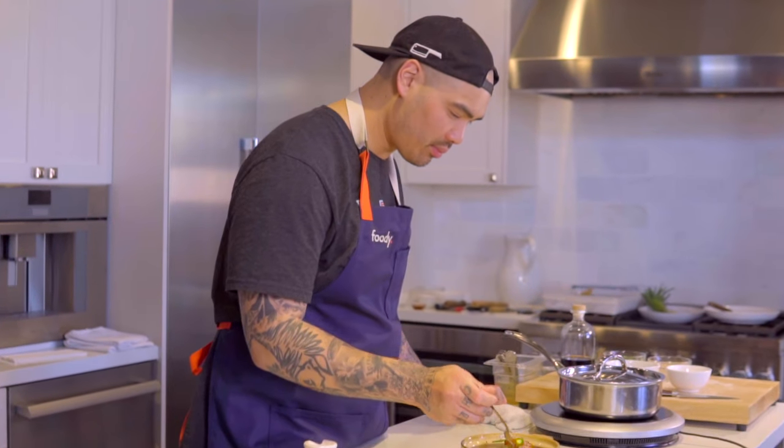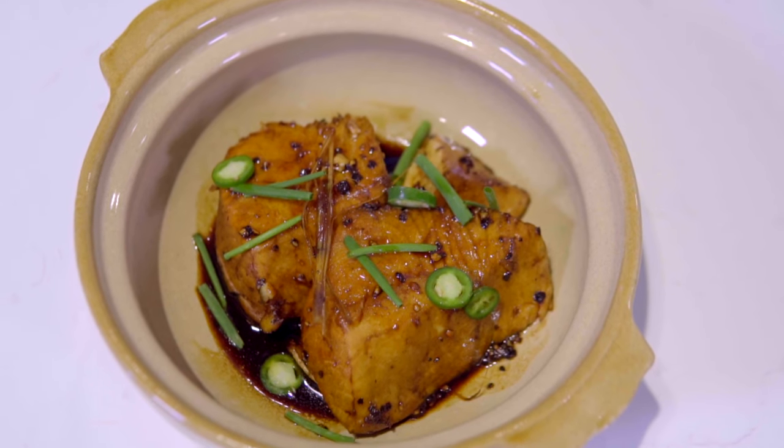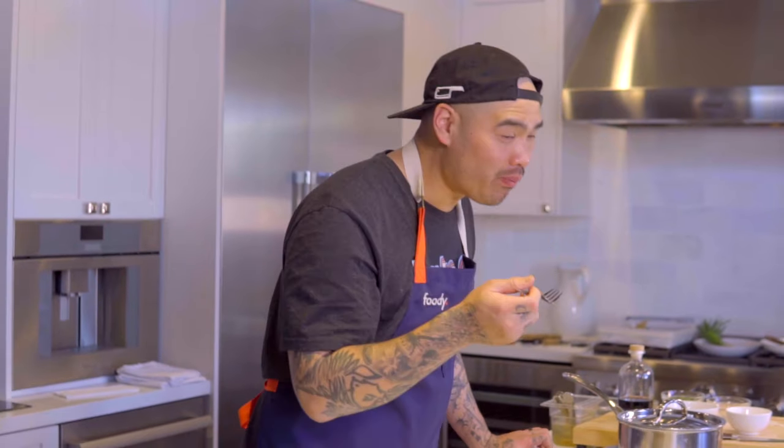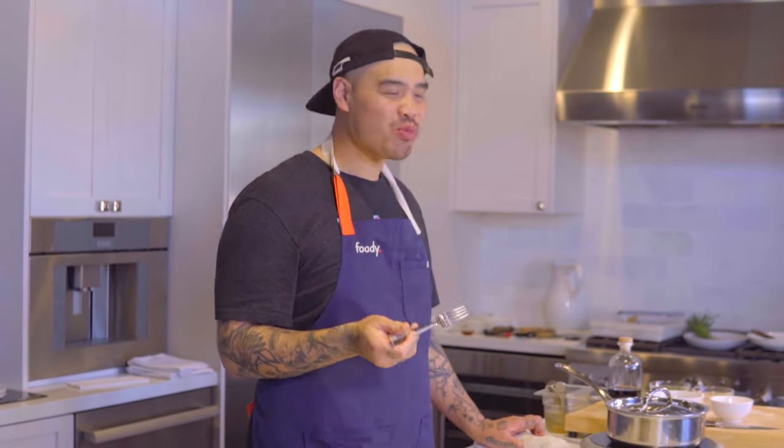Unlike any other Vietnamese dish, this recipe consists of Vietnam's staple ingredients: fish sauce, palm sugar, peppercorns, and fish. And it's my argument that there isn't any other recipe that highlights Vietnamese heritage and history more than cá kho tộ.